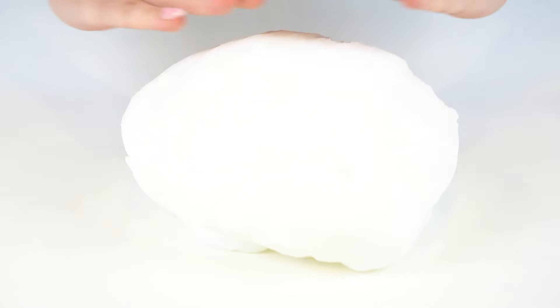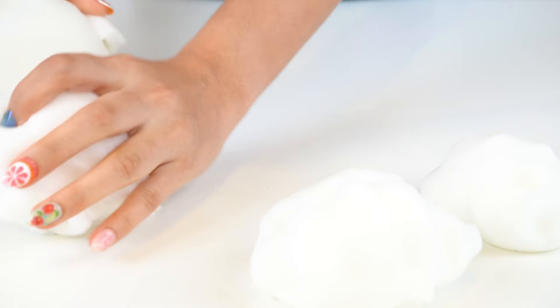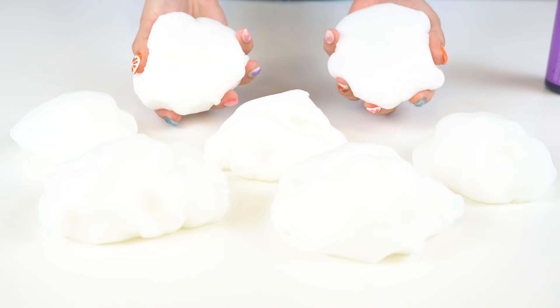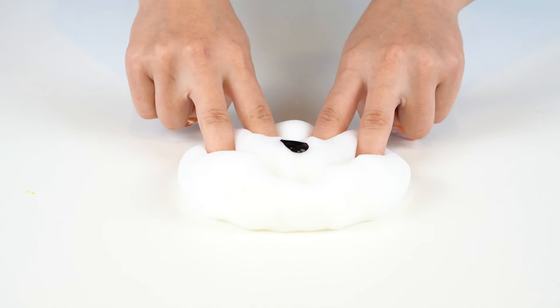Taylor has so much music — her discography literally goes all the way back to 2006. So to represent everything she's done, I'm going to start off with a white cloud slime, divide it up into seven pieces, and dye each piece a different color to represent each of her most popular albums and her eras. Starting off with her latest album, Midnights, which has one of my favorite songs called Mastermind, we're going to dye part of that slime a dark purple color and mix that in.